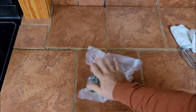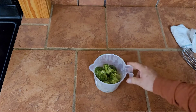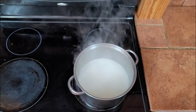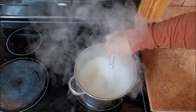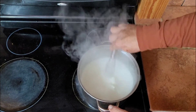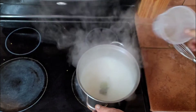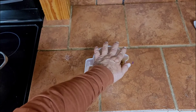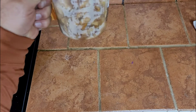Our broccoli has made two and a half cups. Our roux is the right consistency. Add our two and a half cups of broccoli and reduce the heat. The chicken is done — that two pounds of chicken made three and a half cups.